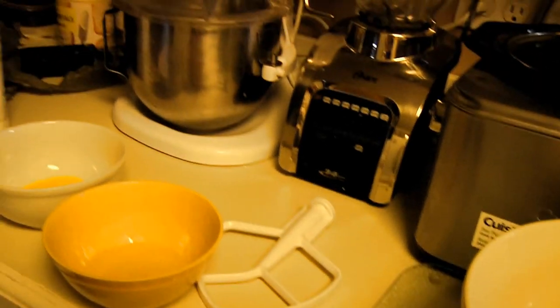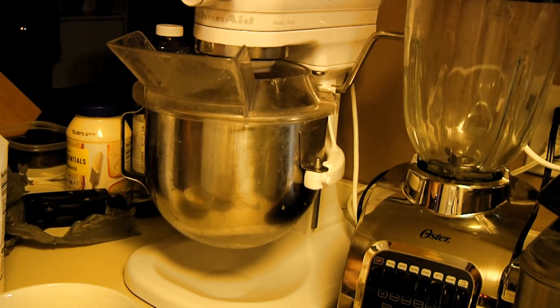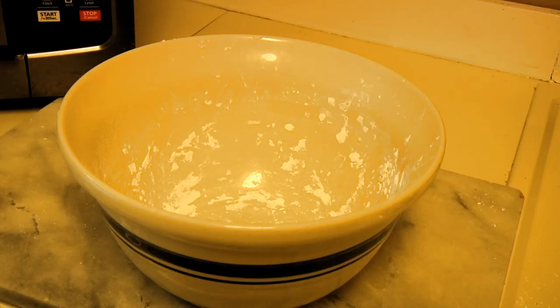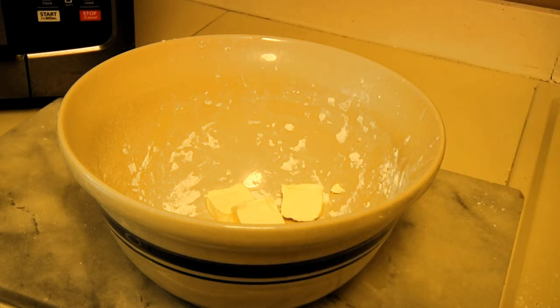Put just the whites — not the yolks — into the KitchenAid and start it whipping. While that's going, we're going to cream a quarter cup of butter, which is half a stick, together with our sugar. Cream just translates to stir for the uninitiated. The butter is already a little softened because I've had it sitting out since I started this recipe. That's about half — put the rest away in the fridge.